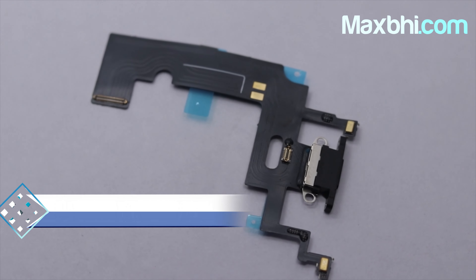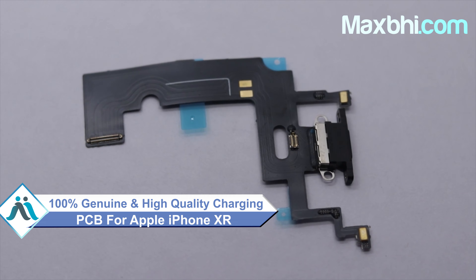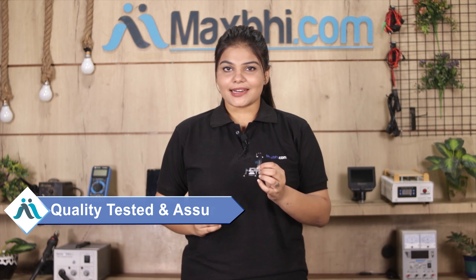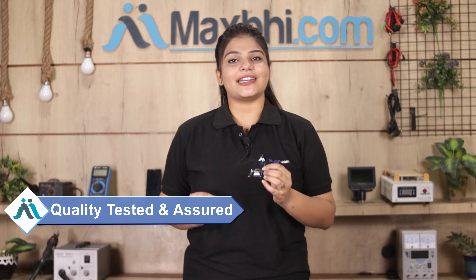This charging PCB is a 100% genuine quality product which works similar to your original product with a perfect fit for your Apple iPhone XR. This charging PCB is inspected by our quality team before it is sent to you.